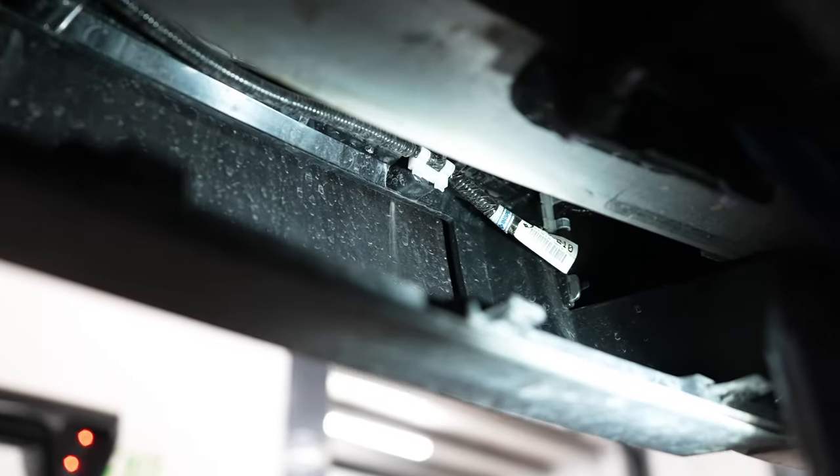What we are looking at now is the L-bracket that bolts to the crash bar — the silver-looking bar. Inside there are two 14 millimeter and two 17 millimeter bolts. The 14s you have to go from underneath. We're going to pull that off, take that L-bracket off, and get rid of it — we won't need to reinstall it.